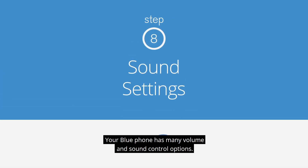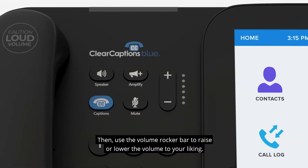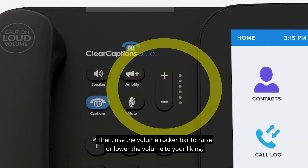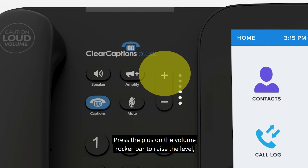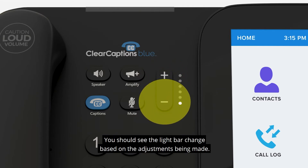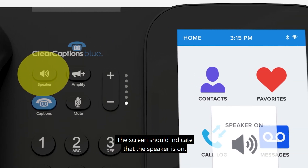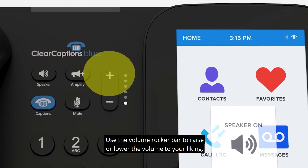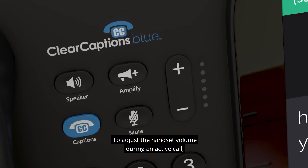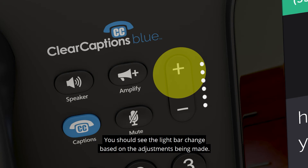Your Blue Phone has many volume and sound control options. To adjust the ringer volume, simply leave the phone on hook, then use the volume rocker bar to raise or lower the volume to your liking. Press the plus to raise the level or press the minus to lower the level. You should see the light bar change based on the adjustments being made. You can turn on the speakerphone by pressing the speaker button on the handset — the screen will indicate that the speaker is on. To adjust the handset volume during an active call, use the volume rocker bar to raise or lower the volume to your liking.